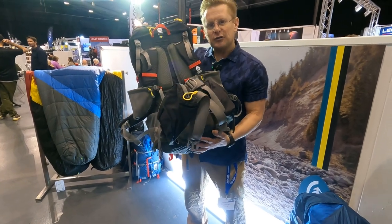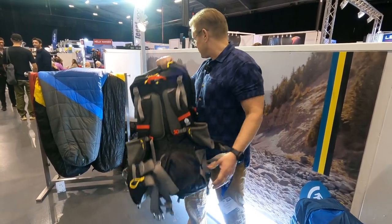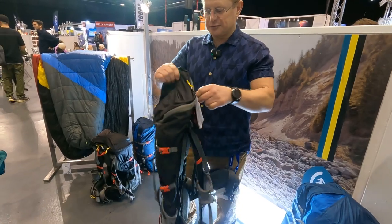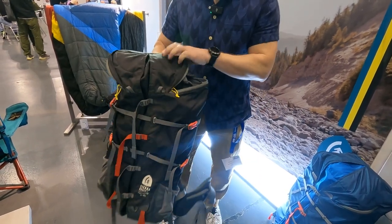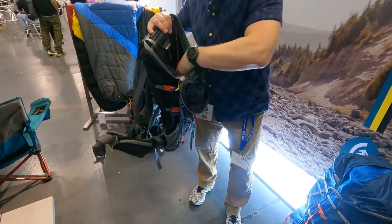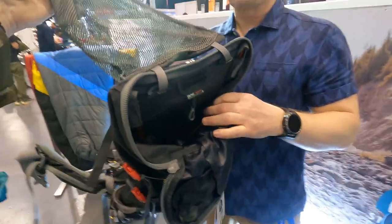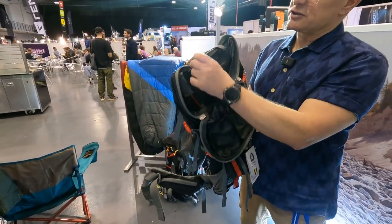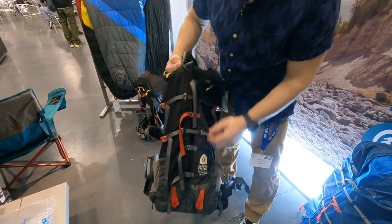Something people don't realise when they've seen these online is that they articulate. Inside the pack you get a bladder hanger, and you can take that out and relocate it on the loops on the front of the pack. So if you've got wet gear you can dry it out there, or just put wet stuff in the main compartment and leave it to dry on the outside.